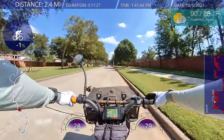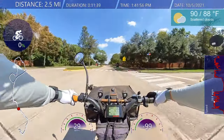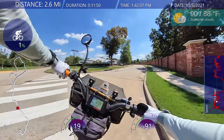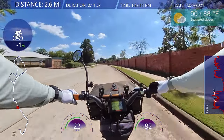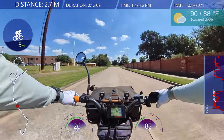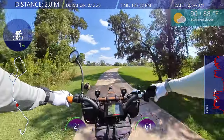I remember one time someone commented that I was wearing a jacket and gloves on my bike like I was a pansy or something. It was towards the end of winter — maybe 40 or 50 degrees. For some people that's not too cold, but it's cold for me. When you ride, people don't have an idea of the weather, how fast you're going, the time of day, or the time of year. So I try to put that information on there to give viewers a sense of the environment.